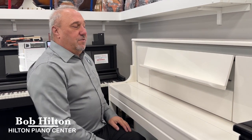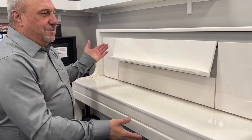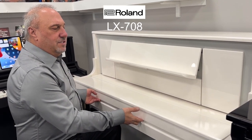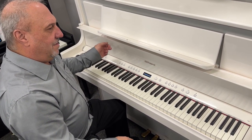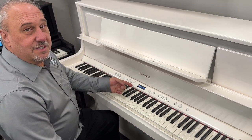Bob Hilton here with another special at Hilton Piano Center. Check out this beautiful polished white Roland LX708. All you do is open the cover on this piano and you'll notice that the piano just turned itself on.